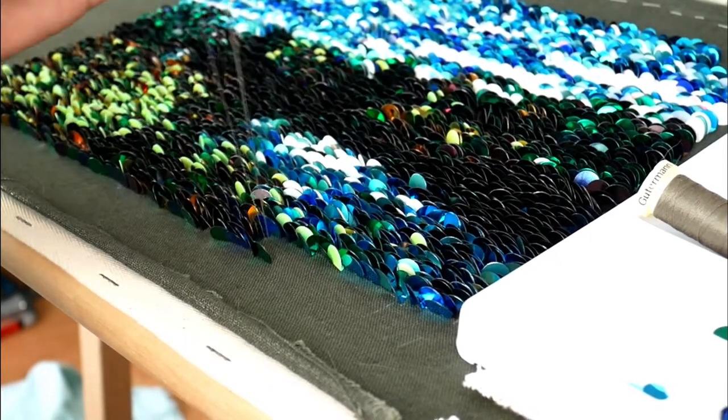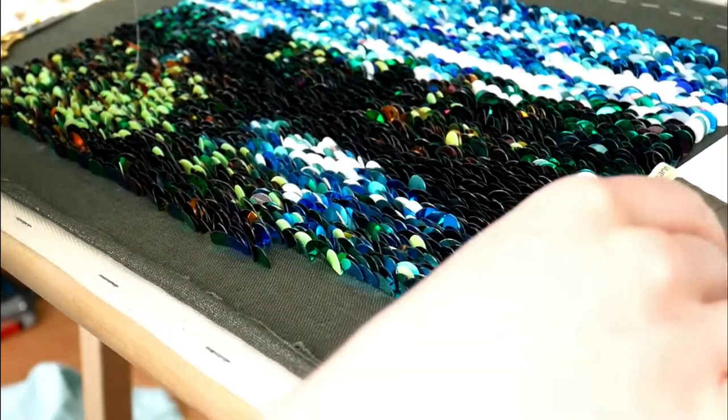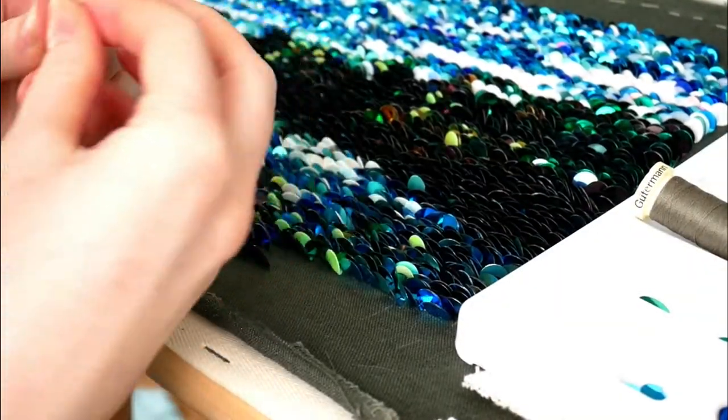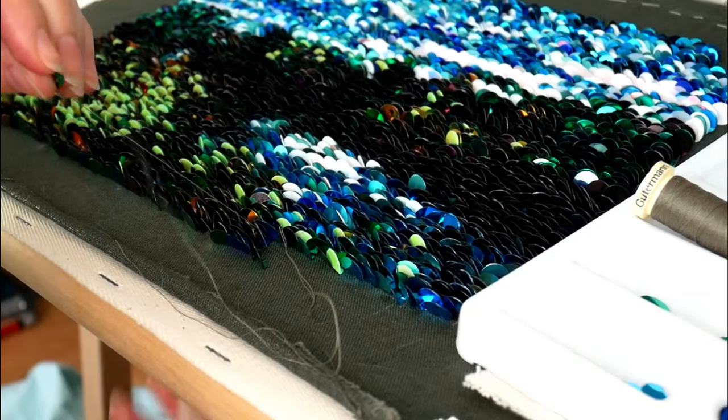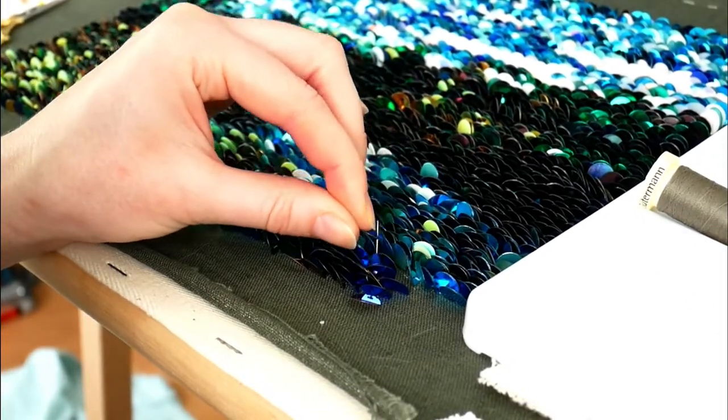These are the last few sequins that need to go into this project, and as always it has taken me a fair while longer than I anticipated to complete this, so I am looking forward to being done with it.